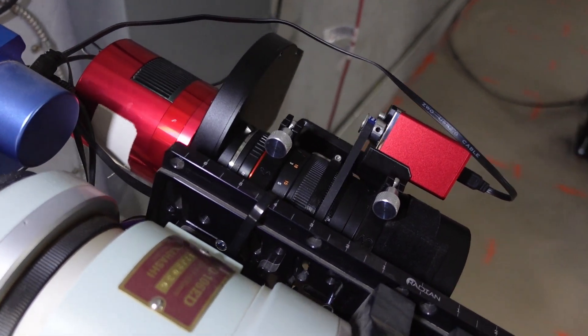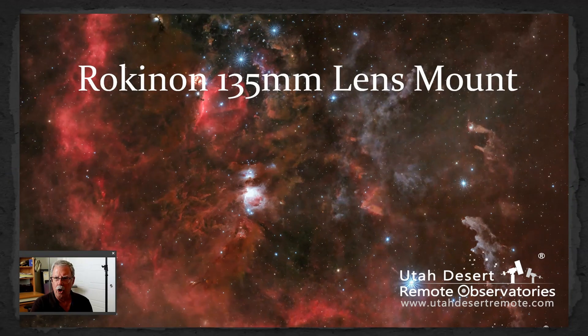I'm here in the Primrose Observatory and behind me I've got my Takahashi FSQ106, and I have the Rokinon 135 lens piggybacked on top of that. I've got it set up so I can move my camera and filter wheel easily back and forth between the Takahashi and the Rokinon. Let's talk about the Rokinon 135 — why I bought it, how I use it, and most importantly how I mounted it.